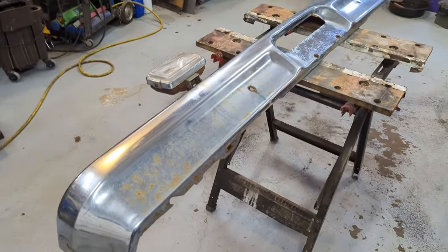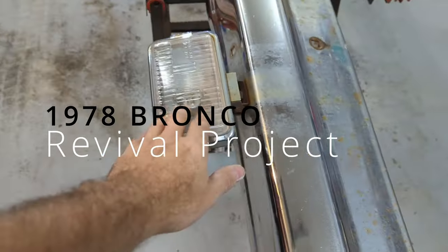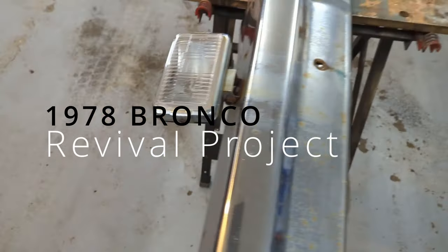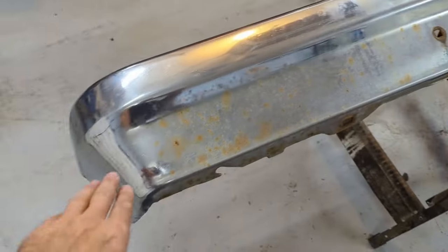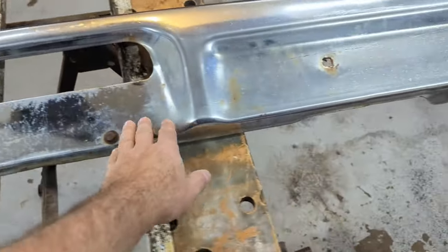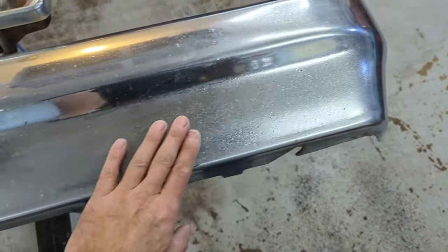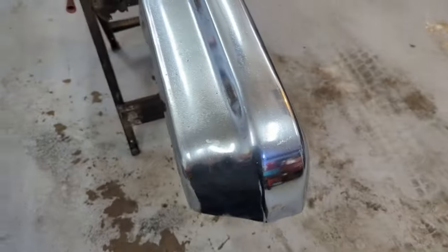I picked up a new old bumper for the Bronco — came with these cool vintage lights. It's got some rust staining and some pitting, but it's good enough for the old Bronco for now. I started cleaning it up a tiny bit and thought maybe you guys would like to see me rejuvenate it.